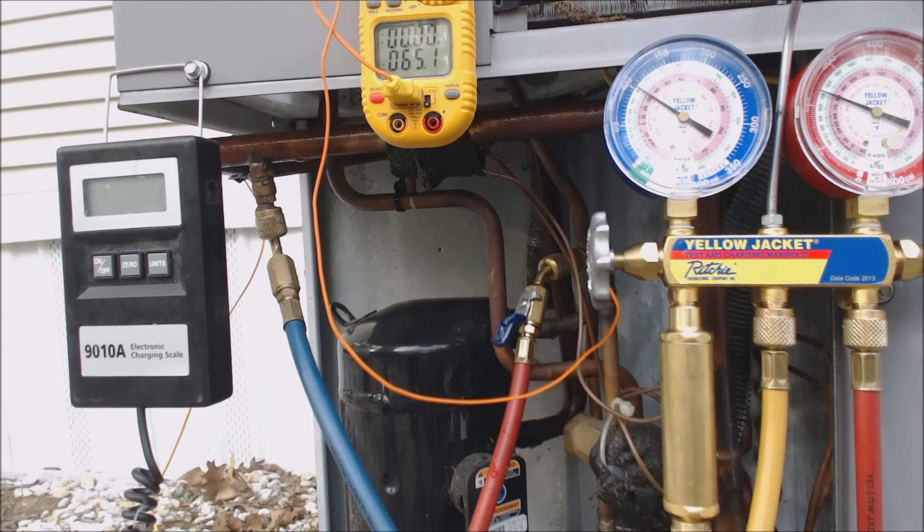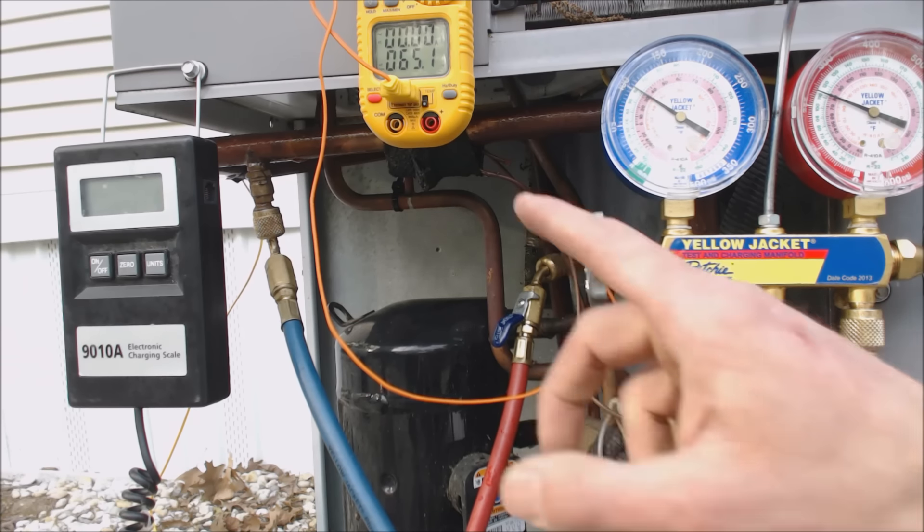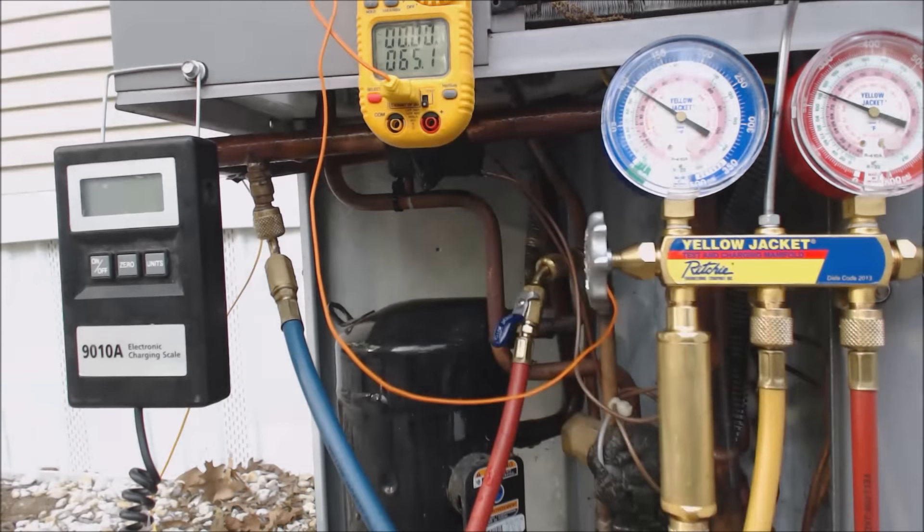We checked inside and confirmed 20 degrees delta-T. We do have a little bit of superheat for the compressor's sake so it's not pulling in liquid. We have about 15 and a half degrees of subcooling — within three degrees of our 19-degree target. It will drop over time. That's it — hope you enjoyed it, and see you next time on the AC Service Tech channel.